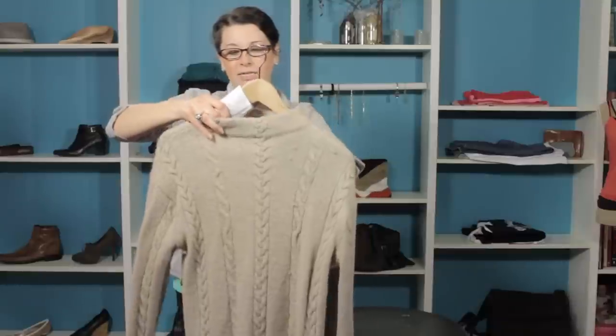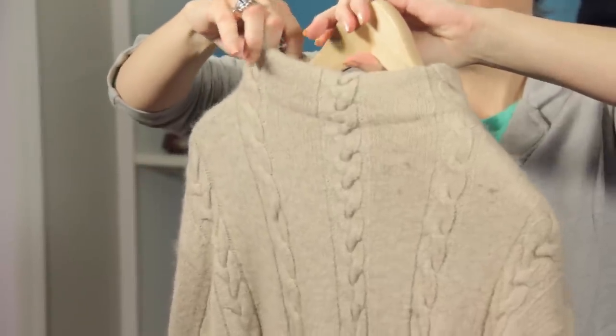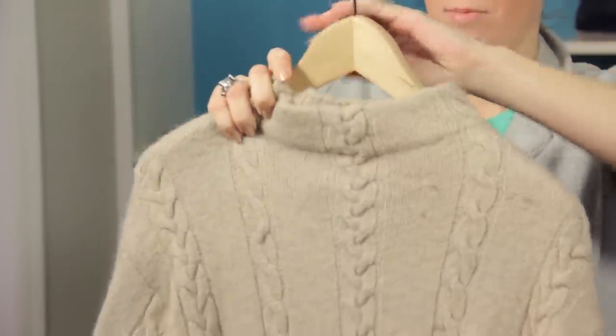What that will do is prevent any of that creasing that you might be worried about. If you're not hanging it in the closet for too long, then chances are you probably don't need the tissue paper, but it's a great tool to have in case you have sweaters that are prone to creasing.